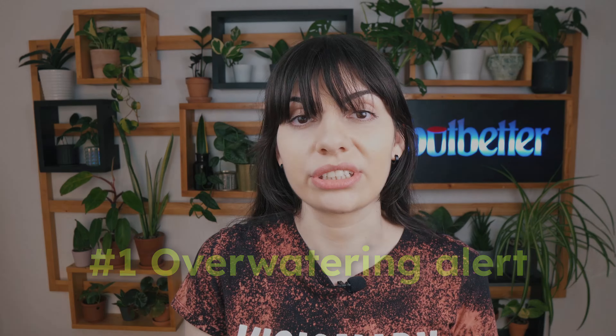The first one: mushrooms love moisture, and this is a sign that your plant is being overwatered. You might think this is not a big deal, but wet soil means a sure way to root rot and bacteria that could eventually kill your plant.